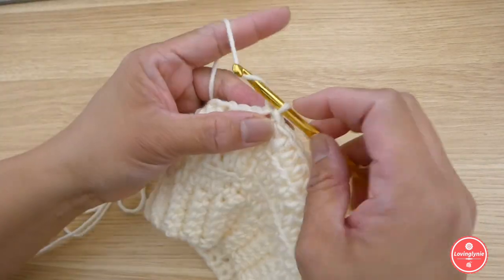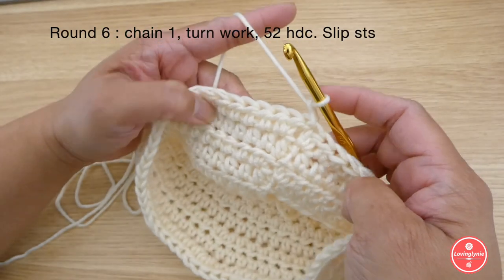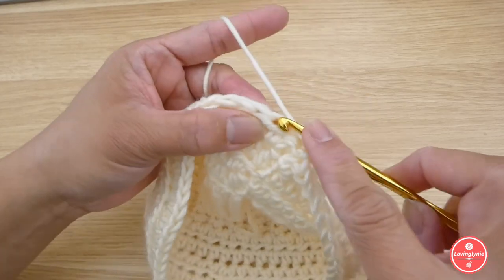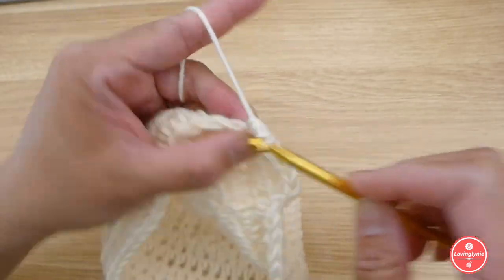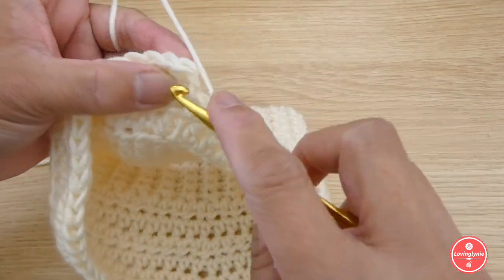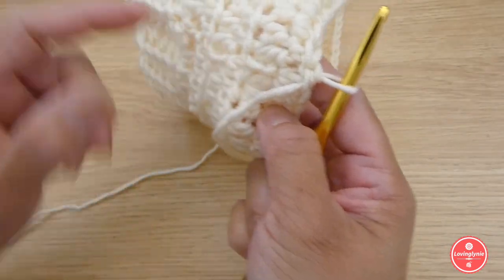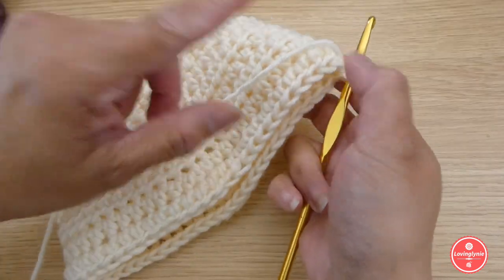For round six, start with chain one and turn the work. Make 52 half double crochet stitches, one in each stitch. Slip stitch in the first half double crochet when done. We're now done crocheting in the round.